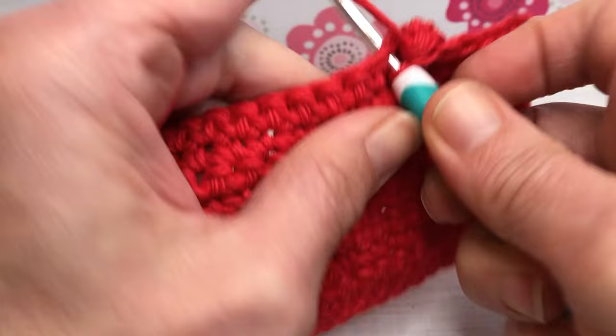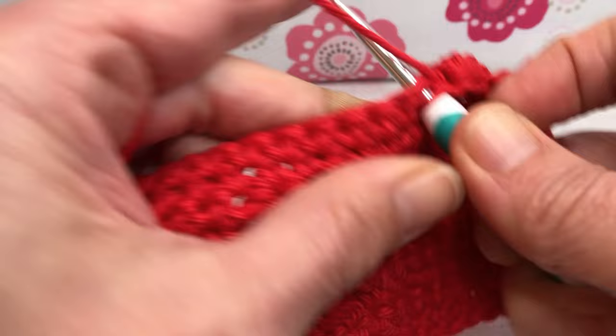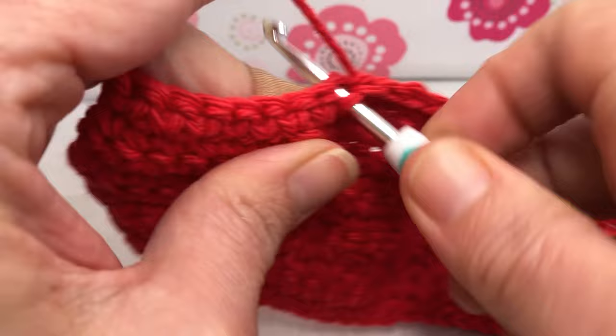You're pros at those now, right? Moving on — this is row eleven, we're single crocheting 15 stitches. There's one that joins our bobble in, this is two, three. We need 15 — not so bad. Four and five, go all the way to 15.